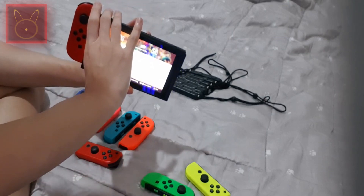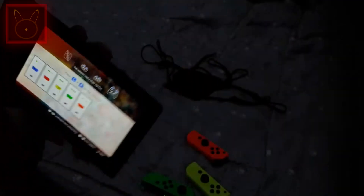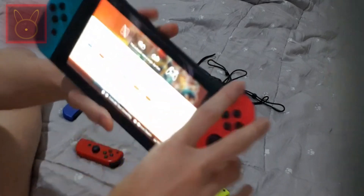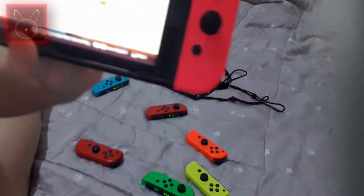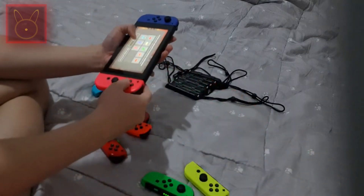Now I'm going to pair the remaining Joy-Cons one by one — the red one, click it; the orange one; then the blue one, click it. As you can see, each one pairs when you attach it. I apologize for the camera, I just wanted to focus. The blue one is already paired. All the Joy-Cons are fully paired.